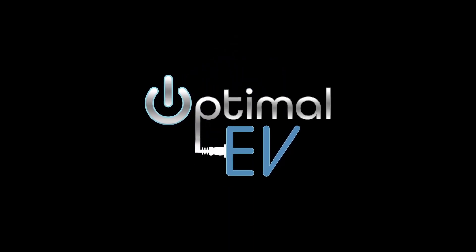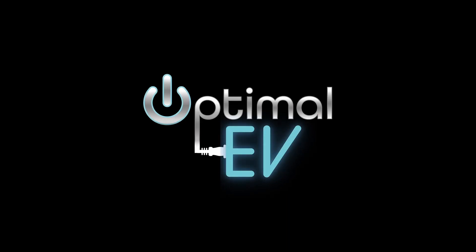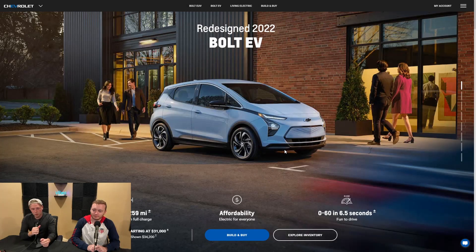What's up, everyone? Welcome back to Optimal EV. Today we're going to be giving you a build guide and rundown on the new 2022 Bolt EV. We're going to give you some quick highlights on the Bolt EV first before we get into the build guide. We have an estimated EPA range of 259 miles, a 0-60 time of 6.5 seconds with 200 horsepower.